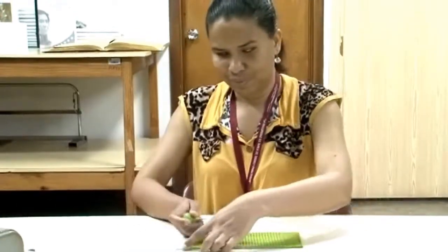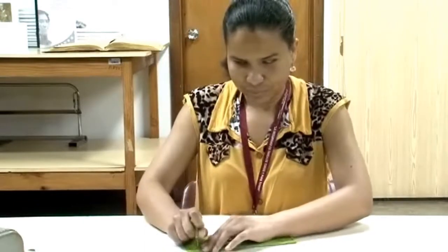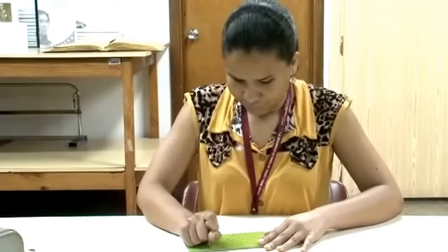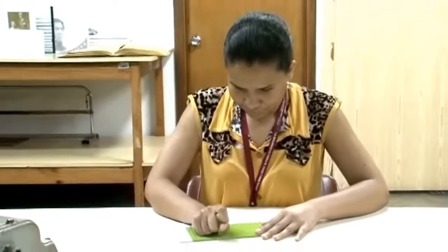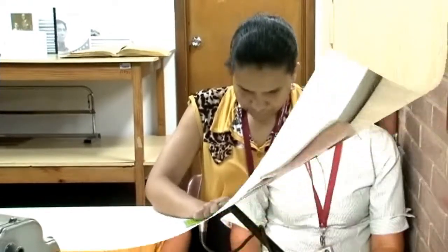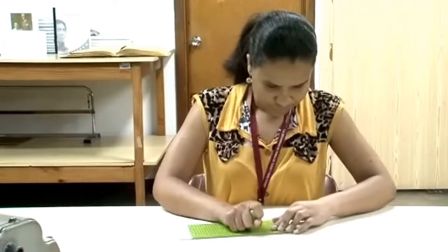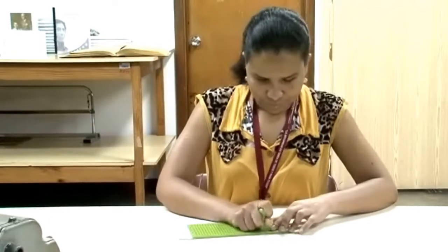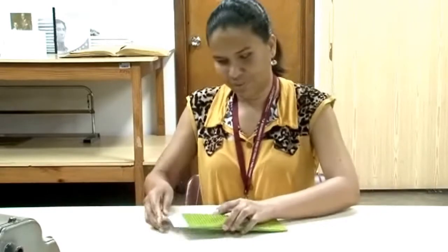Entre estas planchas se debe colocar un papel que debe ser cartulina tipo layer, una cartulina que no es tan blanda de manera que no se borren o eliminen las perforaciones que se realicen, pero tampoco tan gruesa que dificulte la escritura. Esta cartulina se coloca entre las planchas y por la parte superior hueca se introduce el punzón, procediendo con la escritura realizando puntos en relieve.